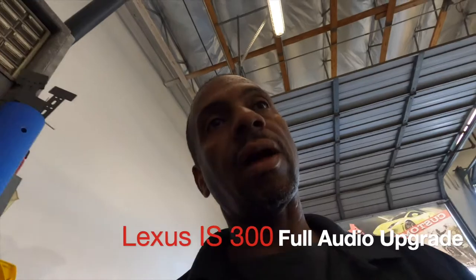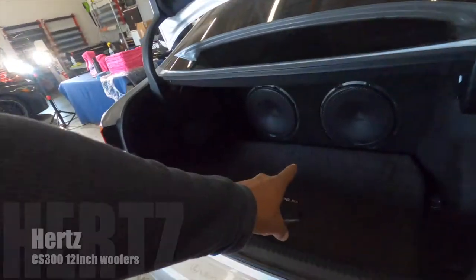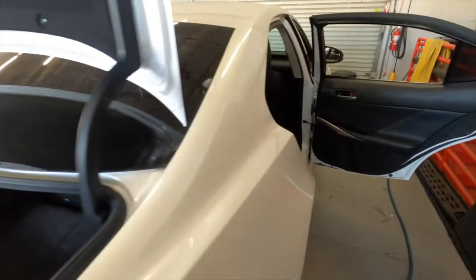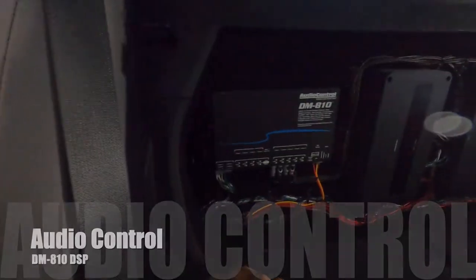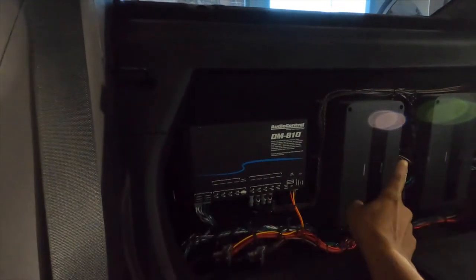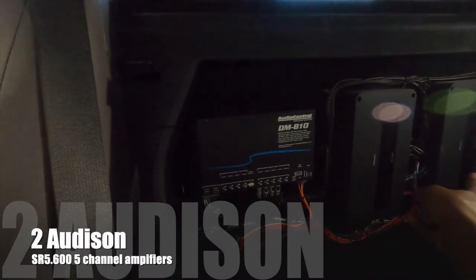This is Lance from Lance's Auto Vlog, and the Lexus build is a wrap. We went with two Chinto 12-inch subs in the back and three amplifiers — two Audison SR500.6s and an AutoControl DM810.